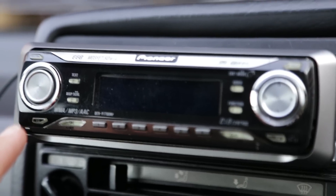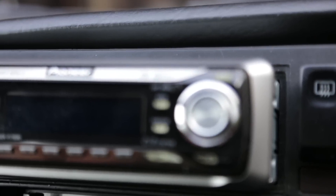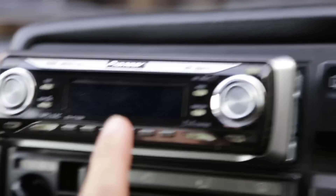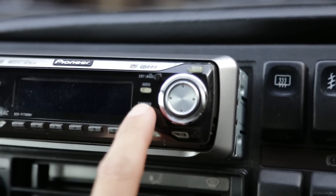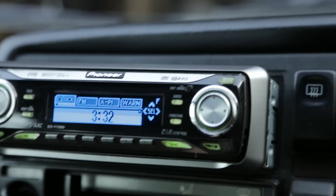So what you need to do in order to activate the AUX socket is to turn the unit off completely. Then, here you have a function button — when the unit is off, if you press and hold that button, the unit will come back into life.